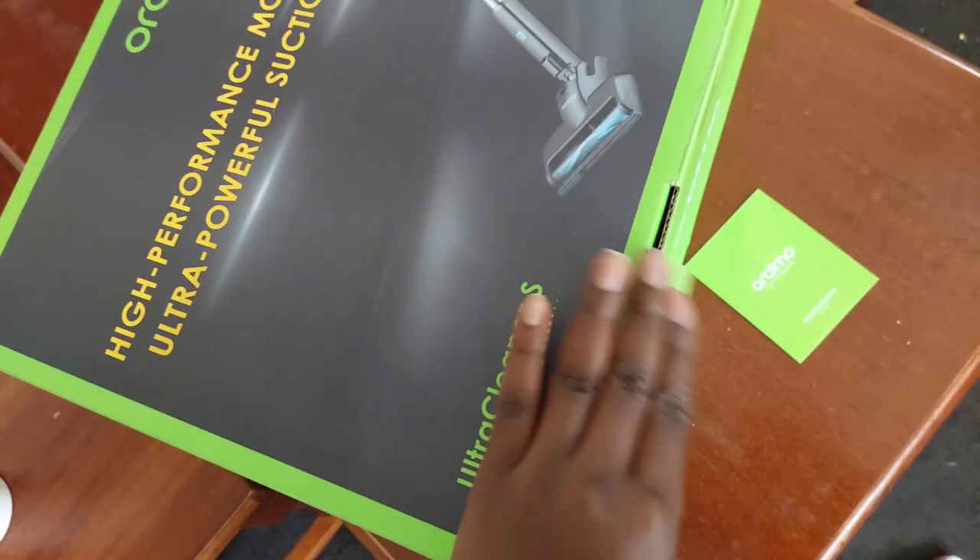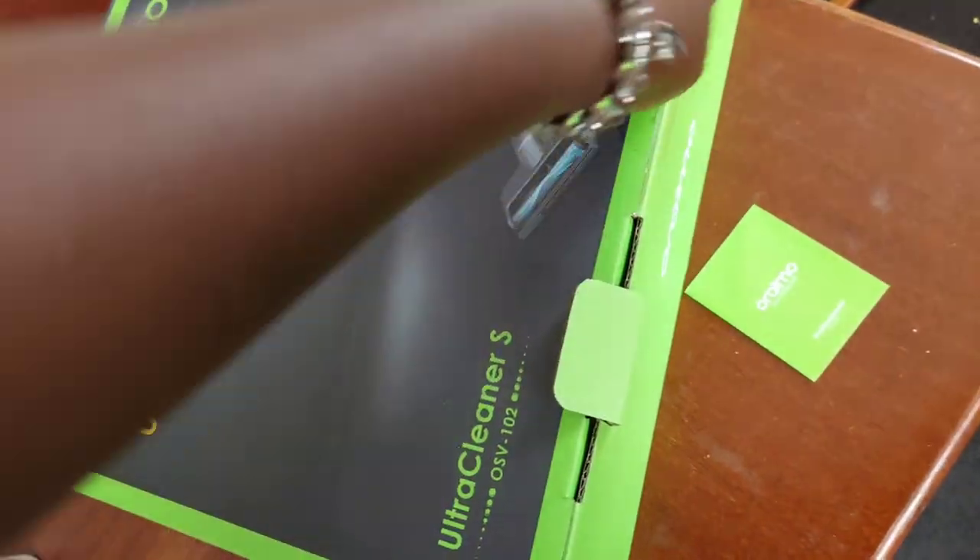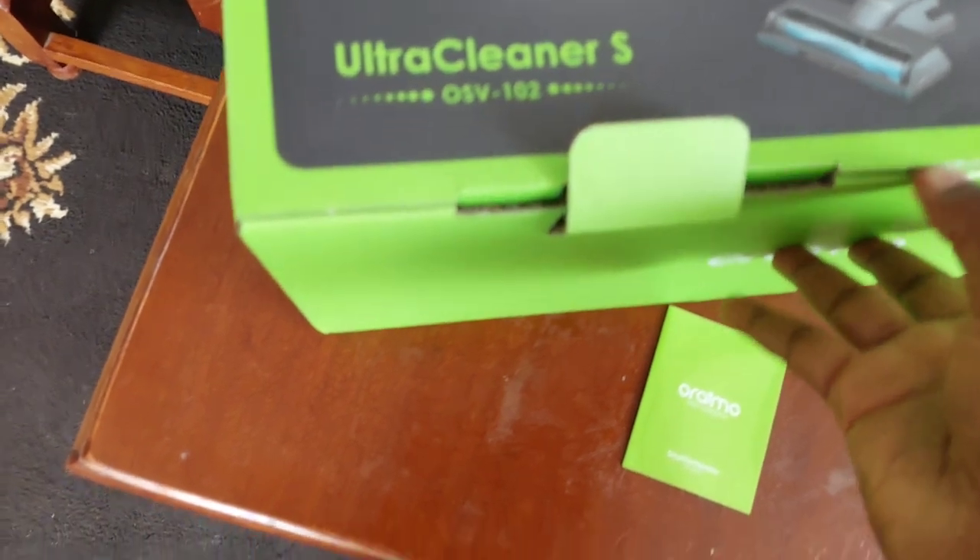This is how the packaging came in. We ordered this Oremo vacuum cleaner directly from their site — you can just go to their site and place your order. I can't remember the exact amount, but there's free delivery above a certain amount, though you may pay a fee. We actually received extra goodies, which I'll show you later.